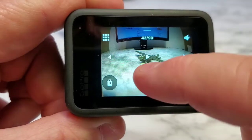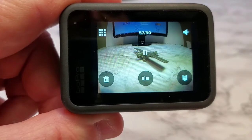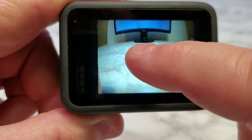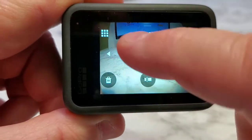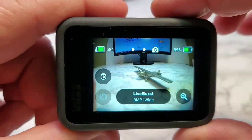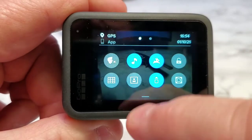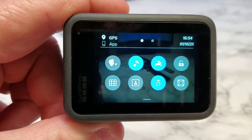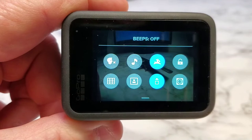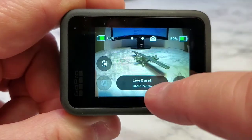So let's go see what we just did. There's the file — but did you hear the beep in there? If you're going to use this mode, I recommend turning the beep off when you press. The GoPro is notorious for beeps, so if we swipe down, right there is the setting button — that musical note, that's the beeps. Make sure you turn the beeps off so you won't hear the beep in your Live Burst.